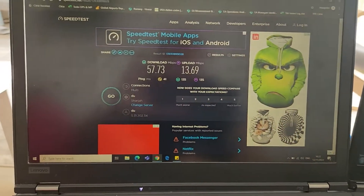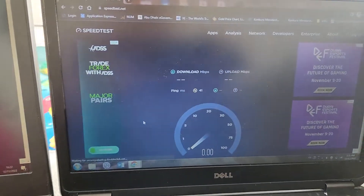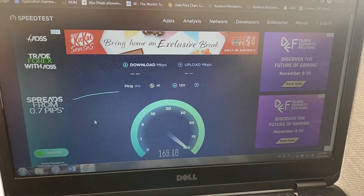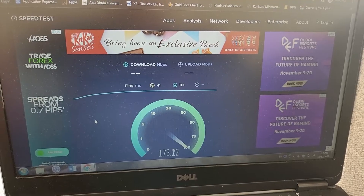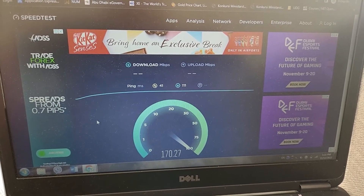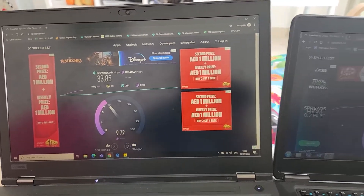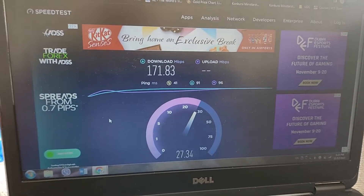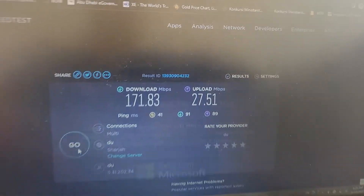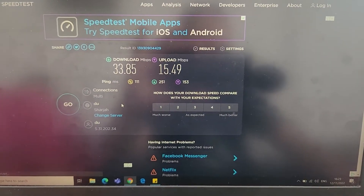This is the 5G result on the old network. I assumed we'd get similar results, but let's see if the new router gives us anything faster. It does look faster — we're getting much better download speed. The old router is getting very low download speed. For upload, we're getting almost double the speed on the new router, and the download is many times faster as well.